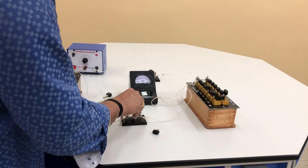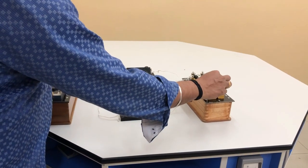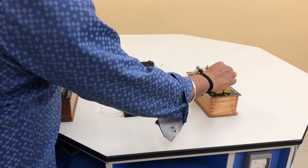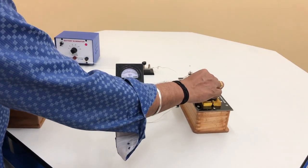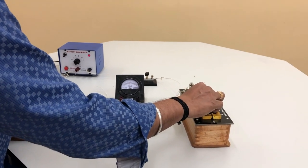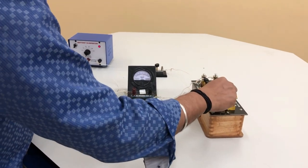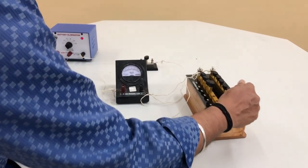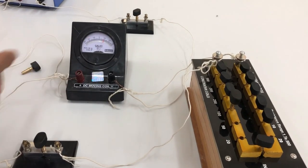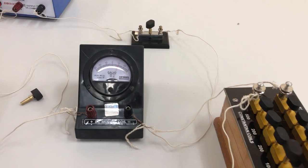Insert plug key K2 to activate the parallel connections. Include resistance from the low resistance box such that we get half of the previous deflection of 20 — that is, a reading of 10. So 50 plus 20 plus 20 has been included, and you can see the galvanometer deflection shows 10 divisions.